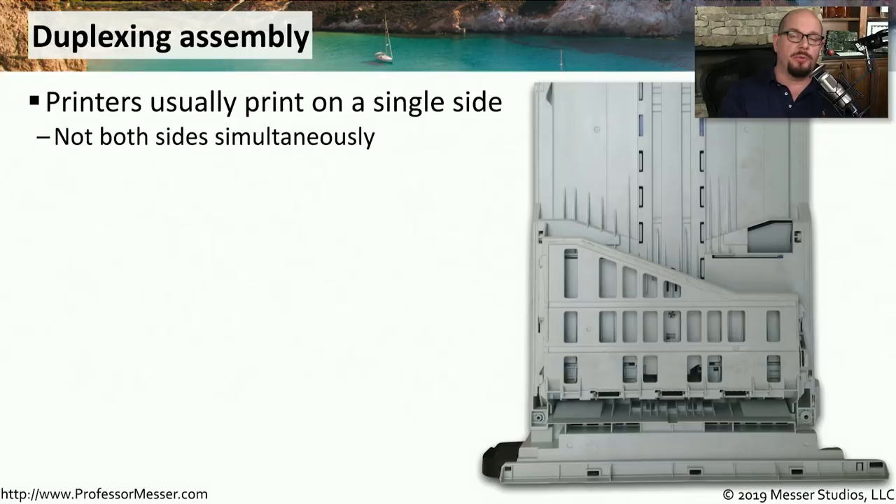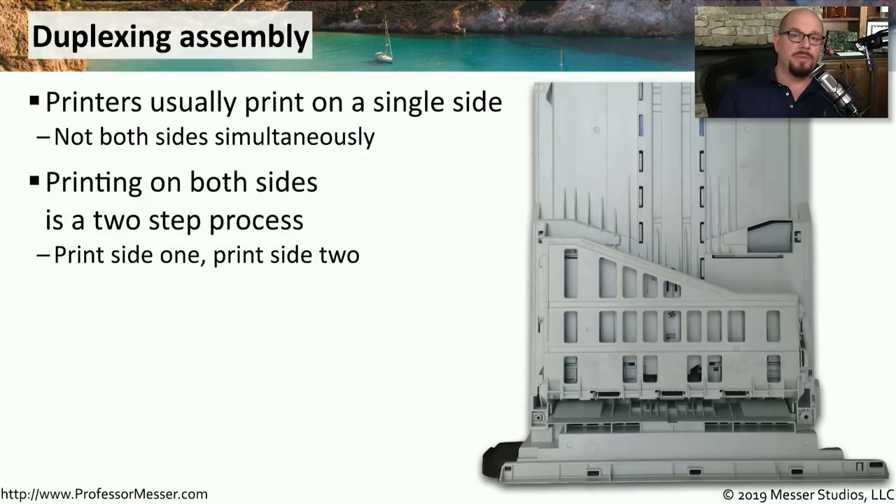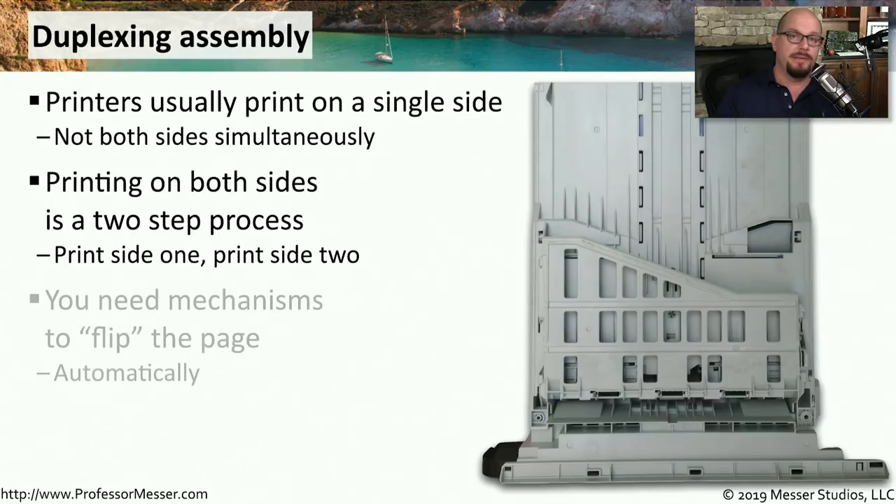The vast majority of printers are going to print on a single side of the paper as it passes through the system. But on some printers, you're able to turn that paper over inside of the printer, send it back through, and print on the other side. We call that process duplexing, and your printer has to be specifically designed to provide that duplexing process. If you print a document in duplex mode, you'll hear the first page go through the printer, turn around inside the printer, and be sent back through to print on the other side. Somewhere in the printer, there is a mechanism used to flip that page over — this is the duplexing assembly.